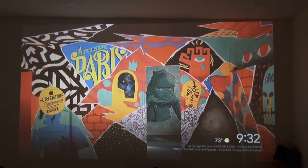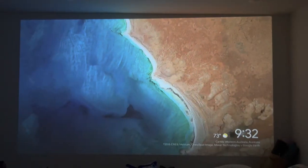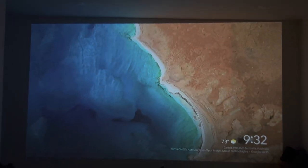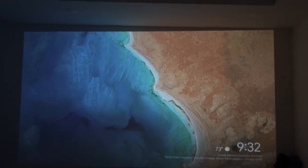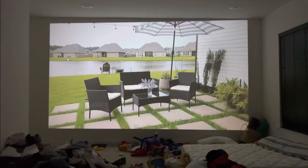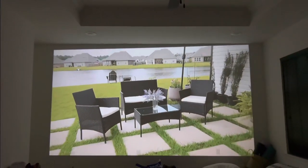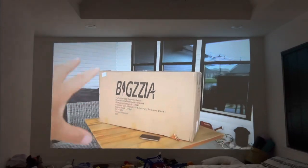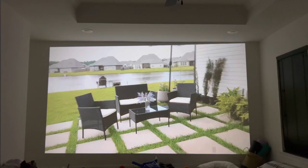I'm going to play a quick video — my own video — so there are no copyright issues, to show you how things look. I have to say, for under 100 bucks, this projector is absolutely pretty good. It's also very simple to set up — you can have it going within 30 minutes or so.